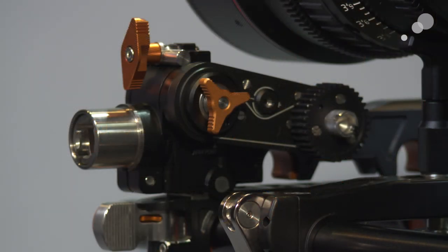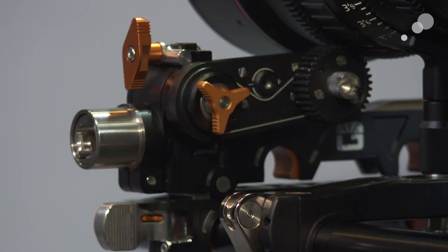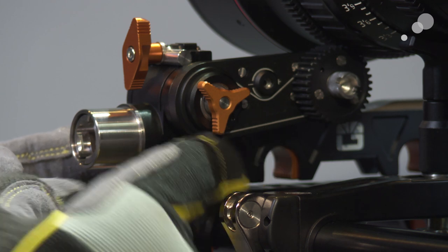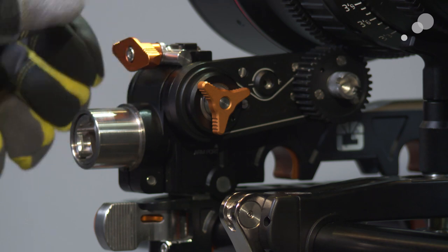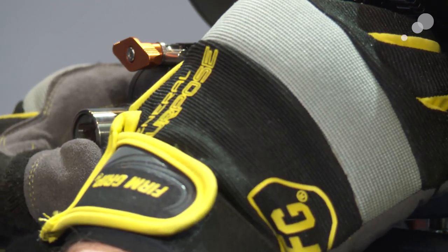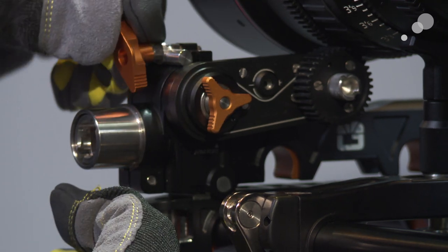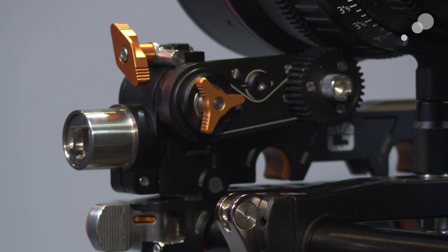I've stripped the follow focus down so we can start building it up and showing different features. Here I want to show you the swing arm. The swing arm is what swings up with the gear and connects to the focus gear on the lens. It's held down by this tangerine knob right here. We can loosen this and register it on the front so we have the ability to quickly change the location of the swing arm depending on where things build onto the platform for the lens. This large tie-down controls the tie-down of the swing arm to the lens - it's nice and big and beefy, and it's spring-loaded so I can pull it out and re-register it wherever I need it.